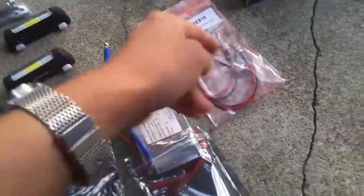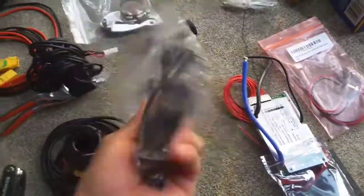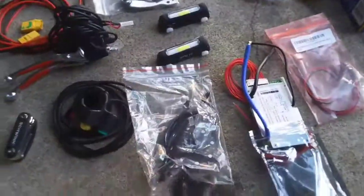We also have the 3 pin wires that we can hook up to our battery charger. And this is the pedal assist sensor I was talking about — I'm going to attach that here. It's going to be a really neat project.